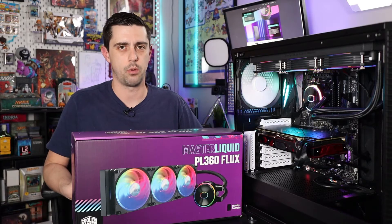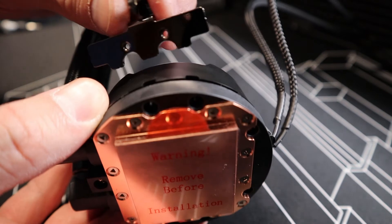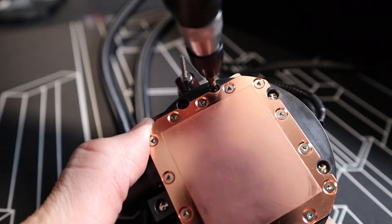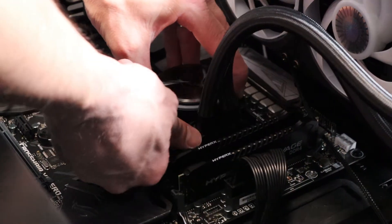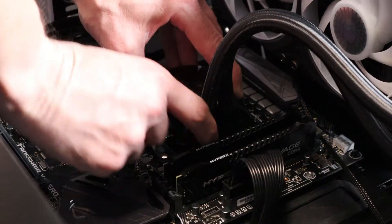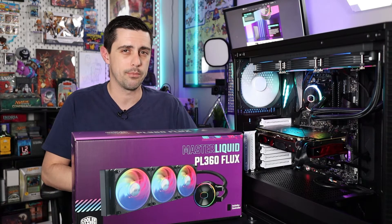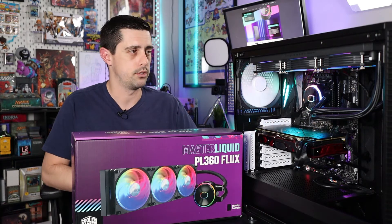Installation of the cooler is pretty straightforward. On the AMD side, which is what our setup is based on, there are just two brackets that attach to the side of the pump housing. You attach those, put a couple of screws in, and then use your motherboard's AM4 mounting brackets to tighten on a couple of clips to the motherboard. It's really easy and super simple — very similar to other all-in-one coolers on AM4 systems. It just uses thumb screws; you don't even need a screwdriver to tighten it onto the motherboard.